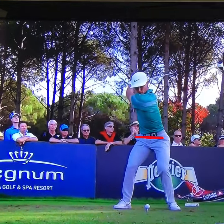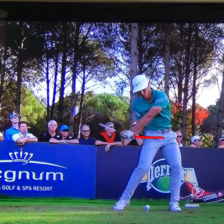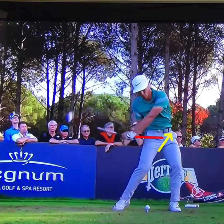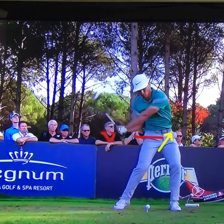So you can see, well prior to impact, he's pushing out of the ground and extending those hips for speed and power. You can see his belt buckle really rising prior to the strike. Pushing out of the ground and extending those hips is going to allow that club head to release easier and add acceleration.